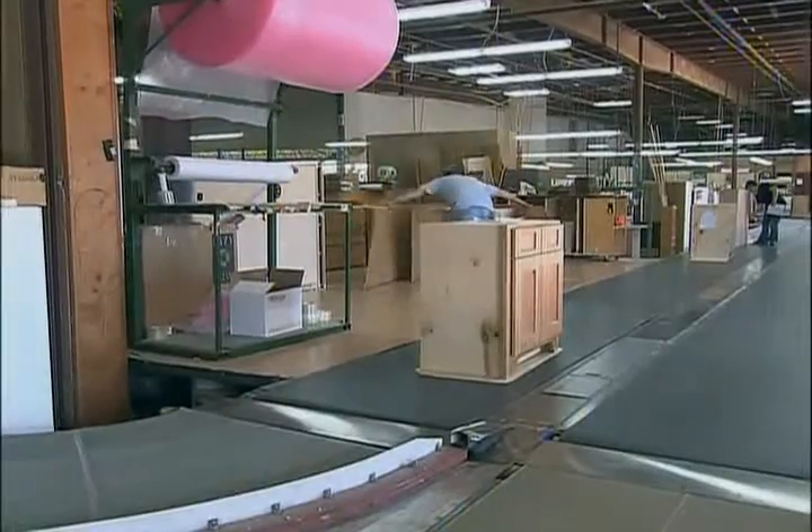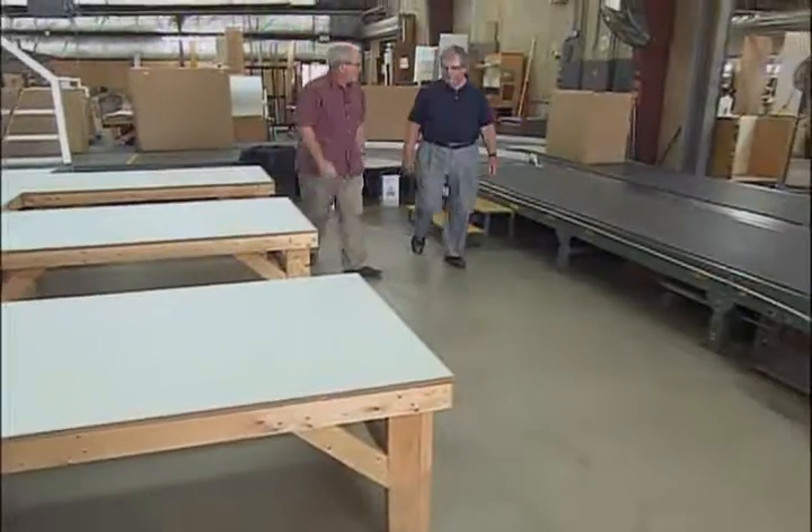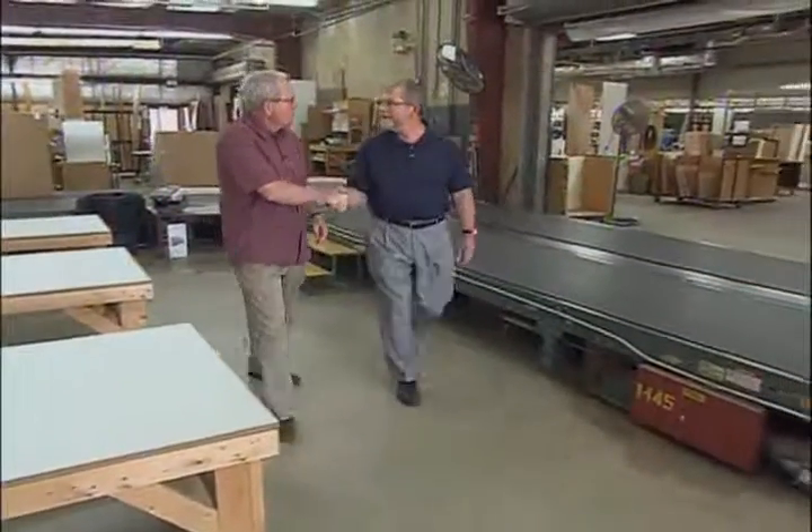Eventually, everything funnels into this area where it gets packaged and prepared for shipping. Thanks for showing us around. When we're done, you've got to stop out and take a look at the final kitchen. Give us about a month.